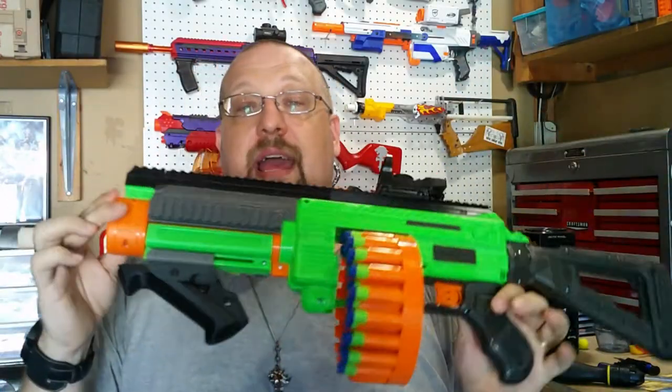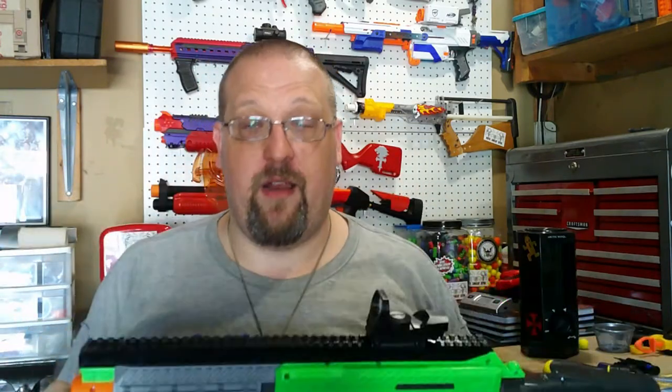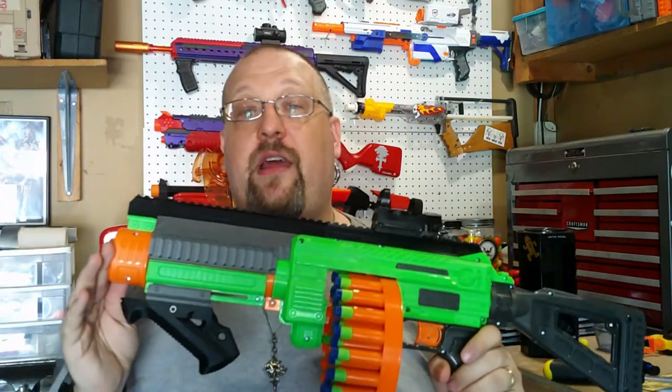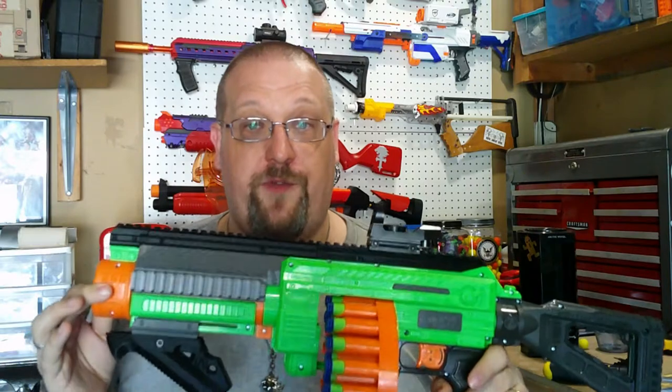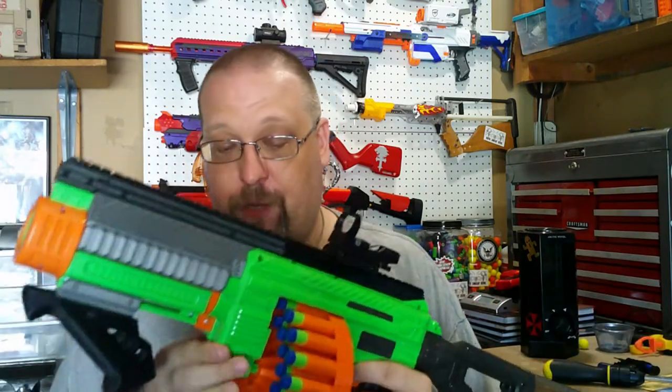What's up everybody, Griever here, and today we are going to be taking a look at — not specifically the Villanator, but this 3D printed kit for the Villanator. This is the Annihilator Upgrade Kit, designed by Rextech and printed and sold by Franz Foamworks. This is the kit that I was asked to review, and that's what we're going to do.